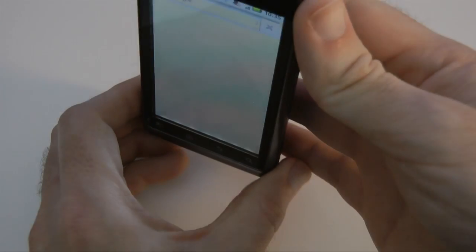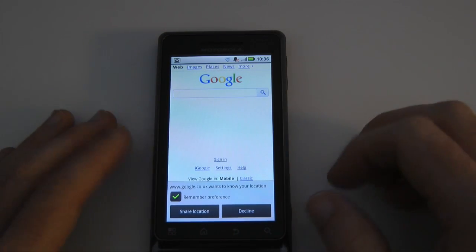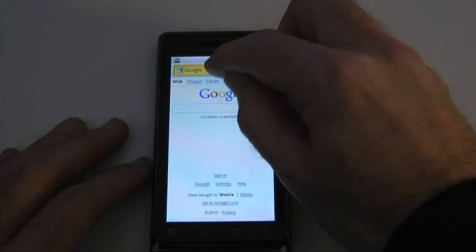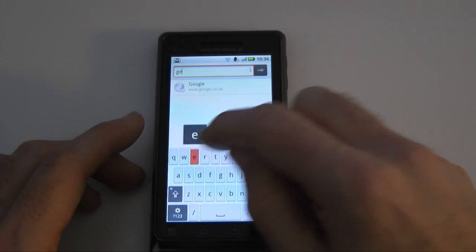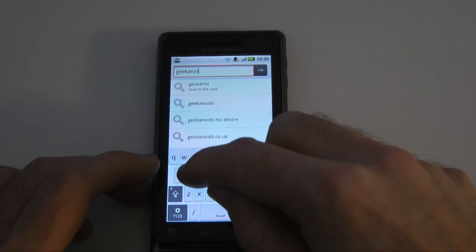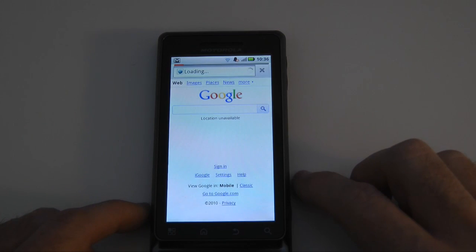This is the internet browser — it works in either landscape or portrait orientation. Starting in portrait orientation, we click on the top search bar and we're going to have a look at the Geekanoids website. We've got an on-screen keyboard pop up which is really nice and easy to use — even though it looks quite small it's still very easy to hit the right keys. Let's tap go.